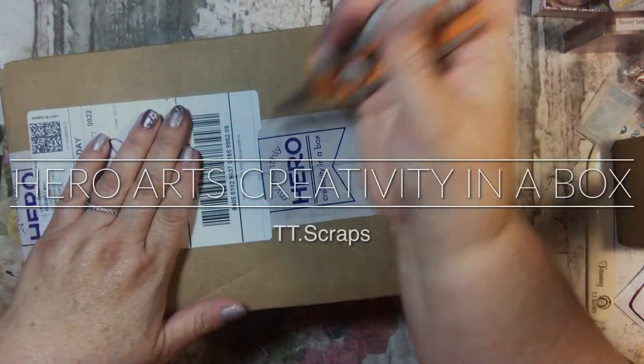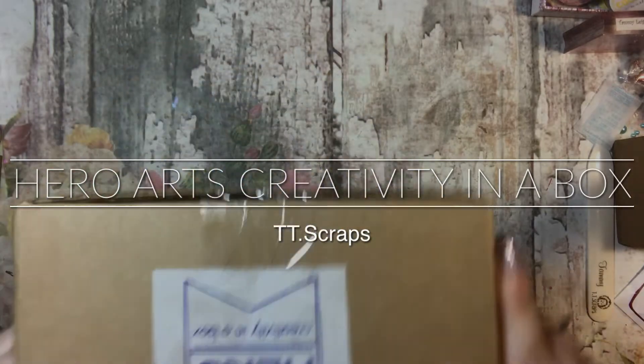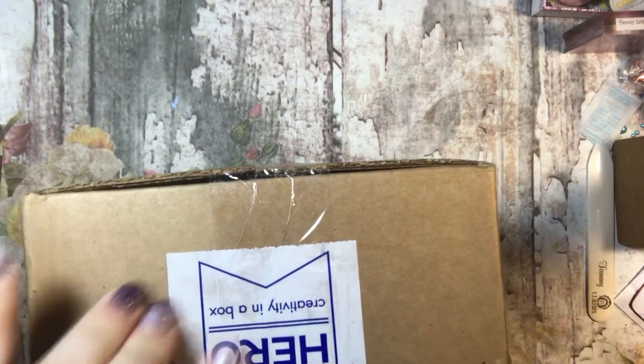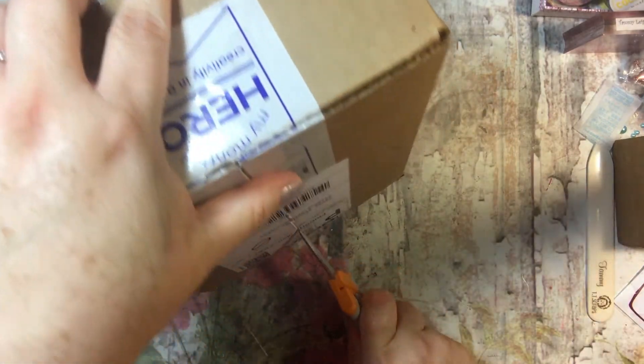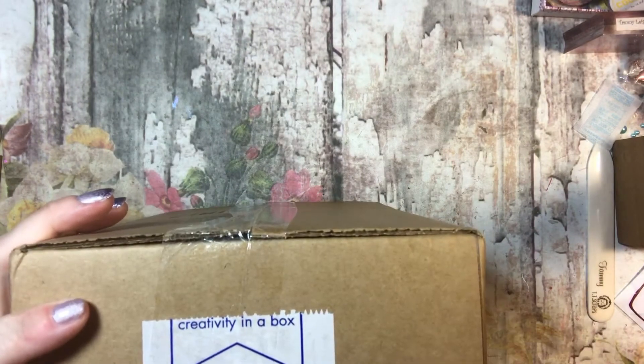Hi everyone, it's Tammy and I have a box here from Hero Arts — it's my monthly Creativity in a Box. So every month I get a subscription, I want to say it's like a $35 subscription and you get a surprise.